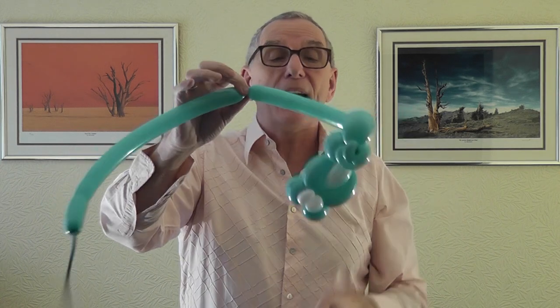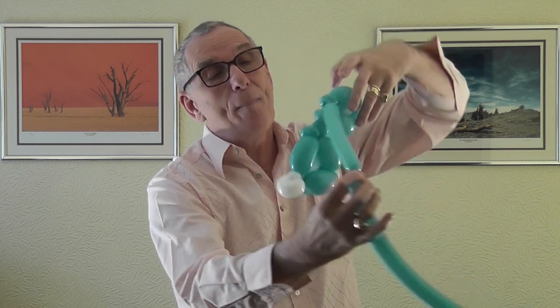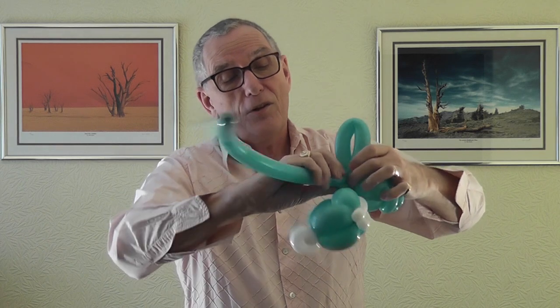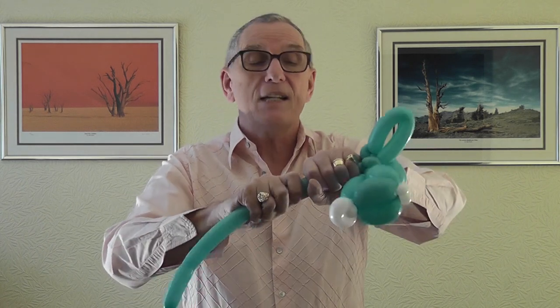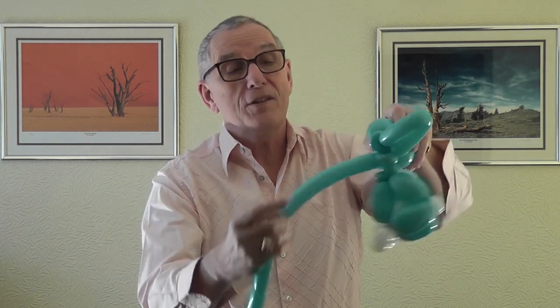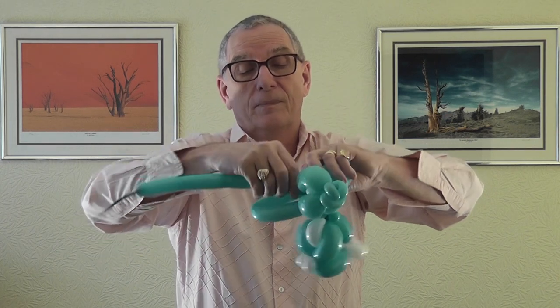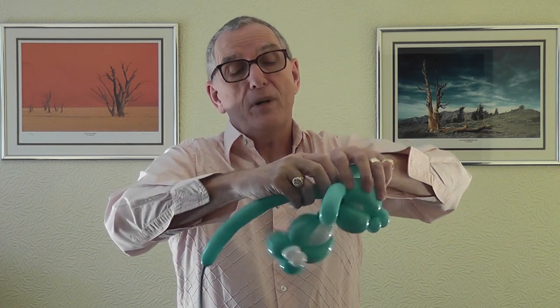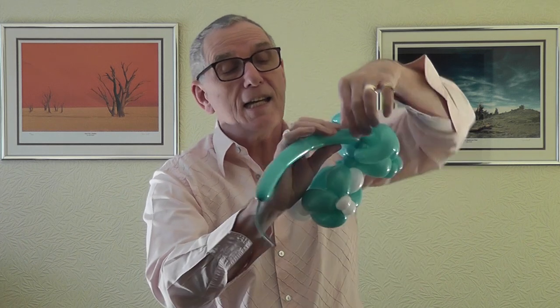I squeeze the air and do a 10-finger bubble - so about a 10-finger bubble - and that goes down to the second pinch twist at the back. If you want to, you could do another half-finger bubble on the 160 back down to the other pinch twist just to give it a bit of extra support.